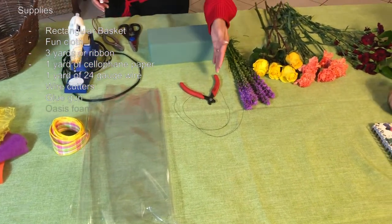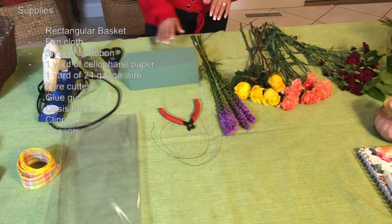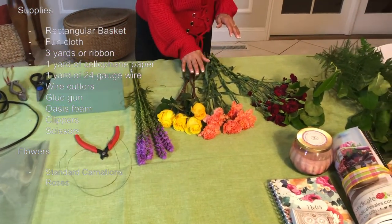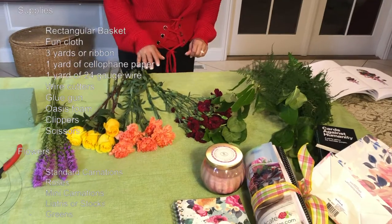You're going to need your wire cutters, your glue gun, one oasis instant, clippers, and scissors. We're going to use five liatris, three roses, five carnations, a couple of stems of mini carnations, and some greens.